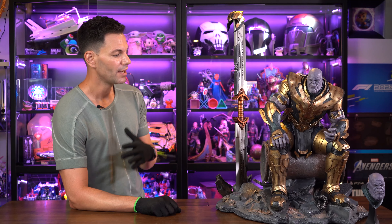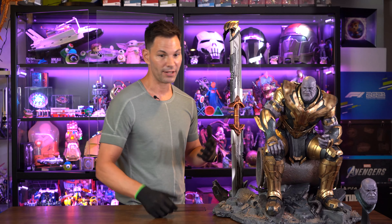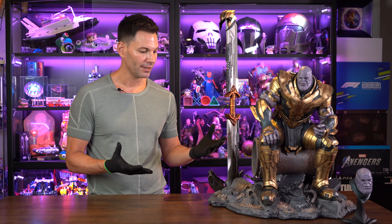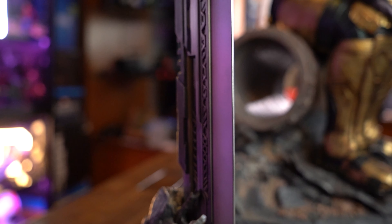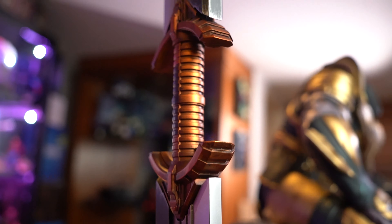I don't even know how you can review something like this. The sculpt is dead on. The double-bladed sword is metal. The attention to detail just blows my mind. You can see some of the parts in the back — it's a little finicky in that regard, but it's not that many pieces so it won't take long. We did it pretty much on video, minus a few cuts, and this is the first time I'd ever seen it.